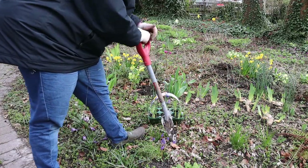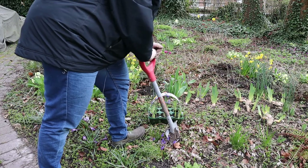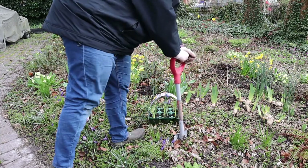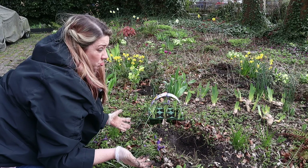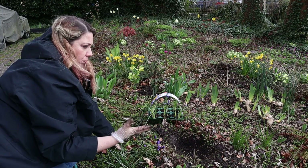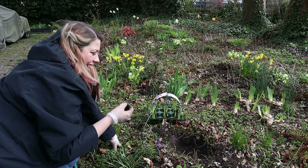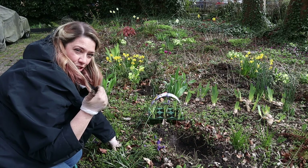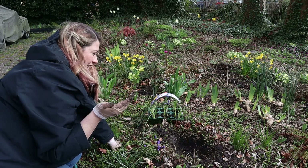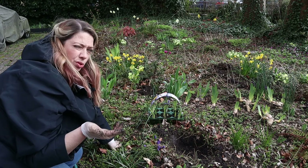I'm choosing a spot in between where I know I have planted things before, and I'm using my root assassin because I've got big tree roots in here. Although over the 10 years that I've now been gardening in this bed we've built up quite a good depth of topsoil, loam, and leaf litter. Underneath is still clay, chalk and flint, and also builder's rubble. So it is important with bulbs — they love drainage — so it is important to add grit underneath them.